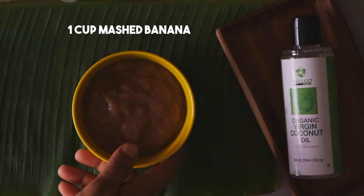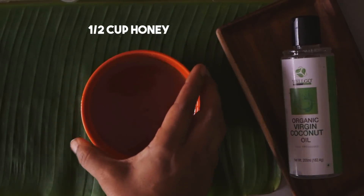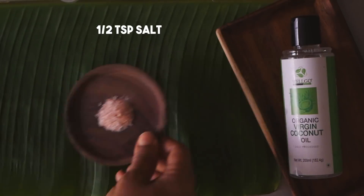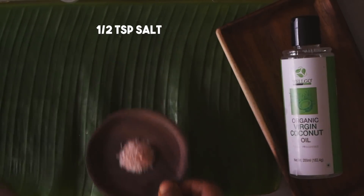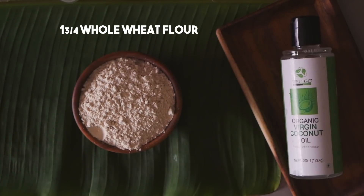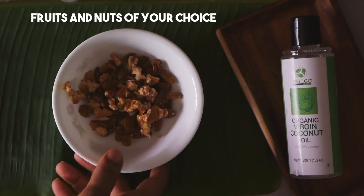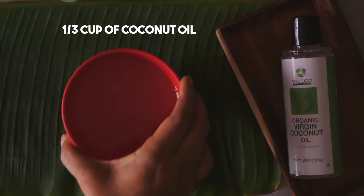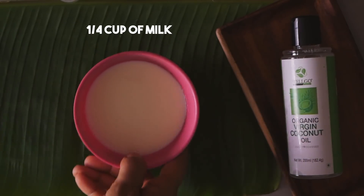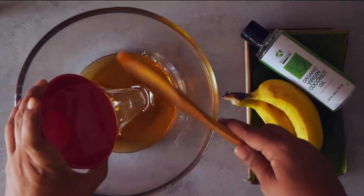To make the whole wheat banana bread, we take one cup of mashed bananas, two eggs, half cup of honey, one teaspoon baking soda, half teaspoon of salt, half teaspoon of ground cinnamon powder, one and three quarter cups of whole wheat flour, one third cup of coconut oil, and one fourth cup of milk.